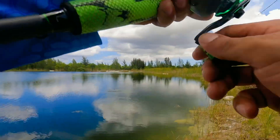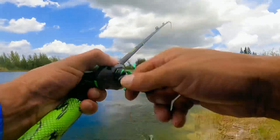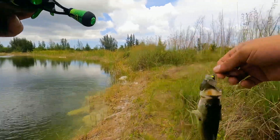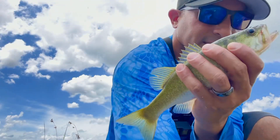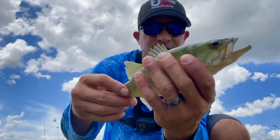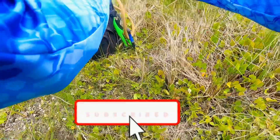Yeah, got it. He hit it. He hit it pretty good right there. Small bass, small one there on the cicada. First pass of the day with the cicada — cicada, however you pronounce it — nice little bass. Let's go ahead and put him back.